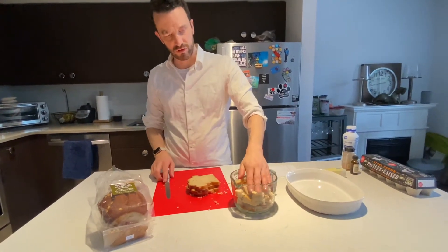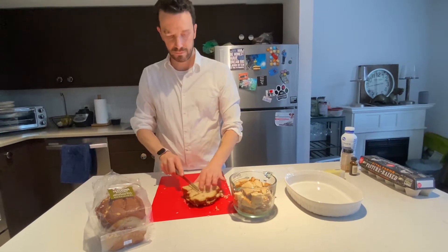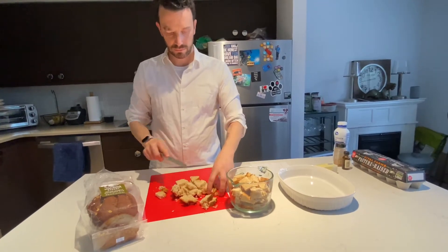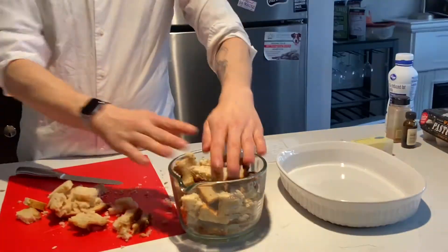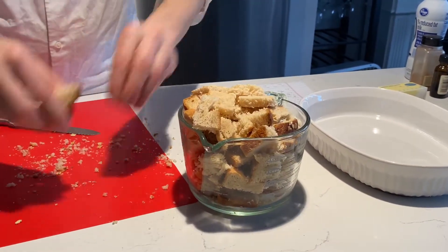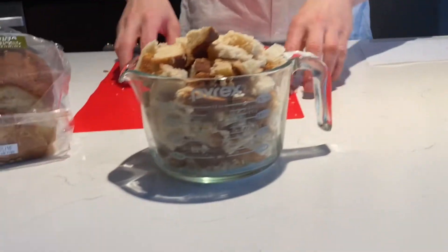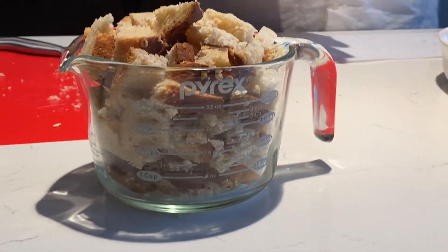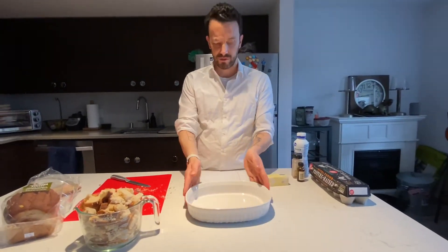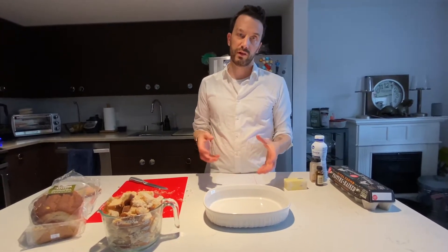This is just under four cups, so we'll do a couple more slices and that should take us there. I think that's good for our bread. The next thing you're going to do is get a dish to put this in — a casserole dish or a Pyrex dish. You want something that's about one and a half quarts, or enough to hold four to six cups of bread pudding.